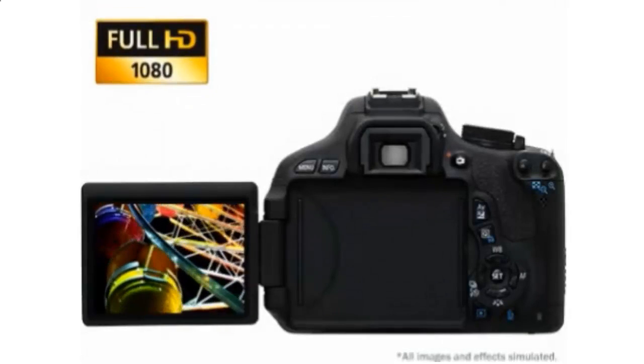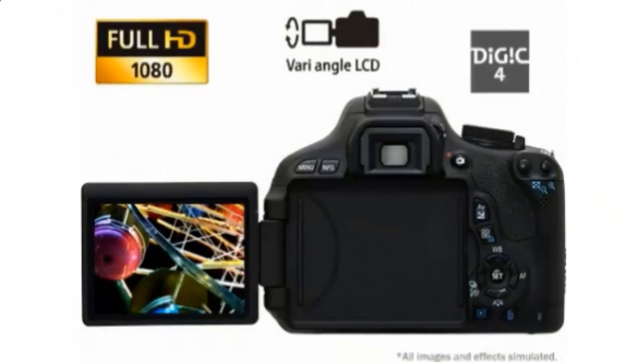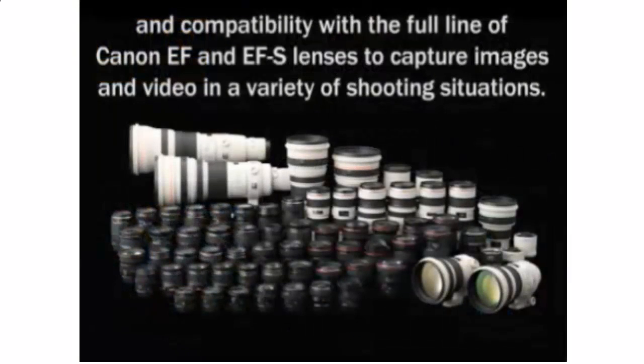including full HD video, 3-inch Vari-Angle Clearview LCD, DigiCore image processor, and compatibility with the full line of Canon EF and EFS lenses to capture images and video in a variety of shooting situations.